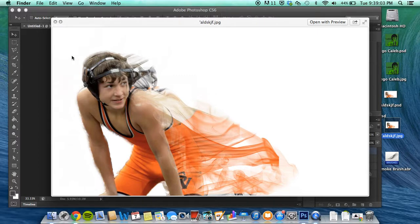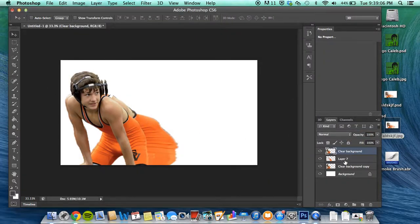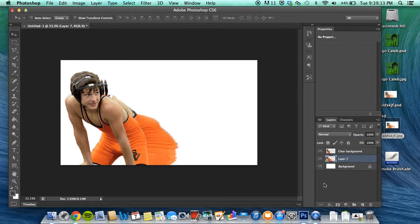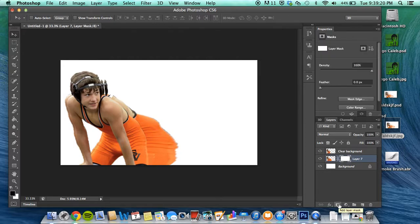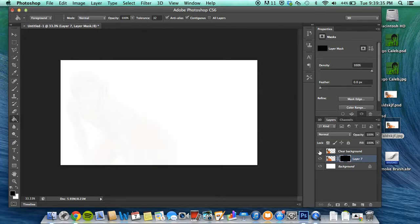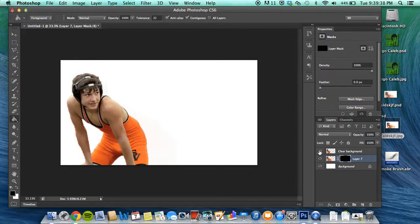Go ahead and take this and merge it. From here, press the Add Layer Mask tool — it should come up white. From here you're actually going to want to use the bucket and fill it black, which should make everything disappear except for your clear background. If you unvisualize the clear background, you can see it does work.